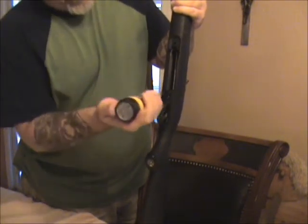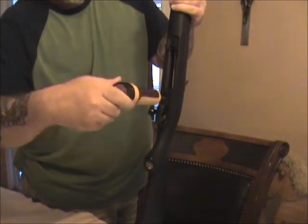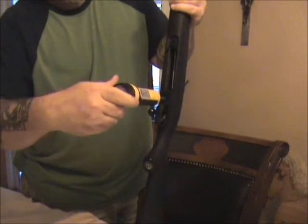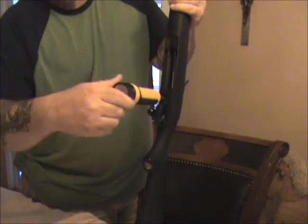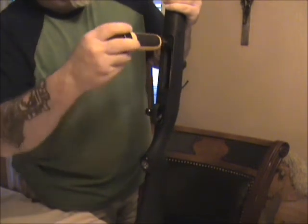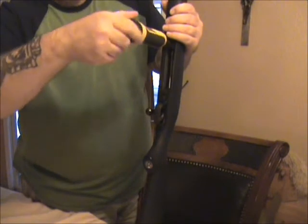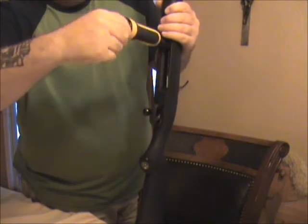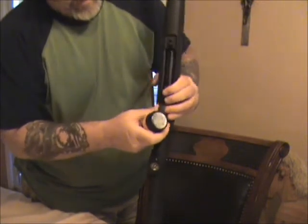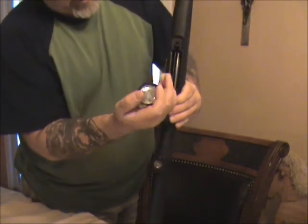...what you're going to do is take and torque them — torque them to about 10 or so inch-pounds. And you'll want to do this alternating. That's a 10. We're going to go up to 40, alternating just like this.